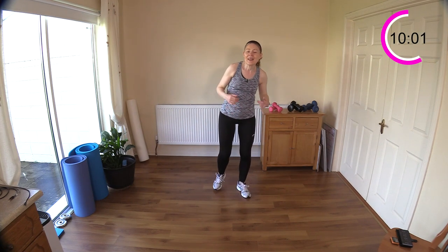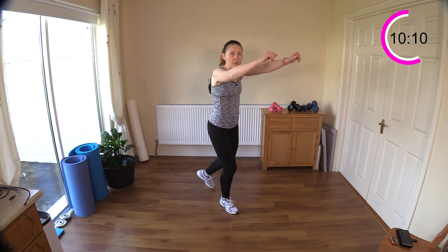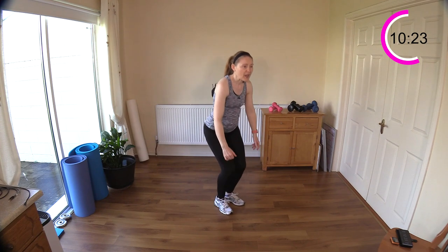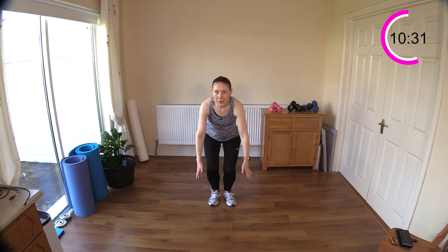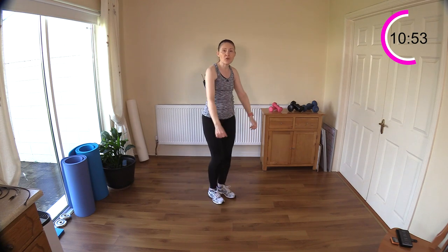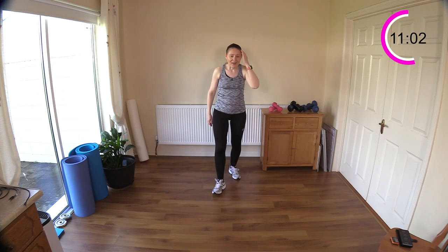Now we have a narrow squat with a step back and front raise — legs and arms work together here. Sit down, step back, and reach up. Let's get that coordination: down, step, and reach — sit down, step, and reach. Keep your breathing going, don't hold your air — take air in, breathe out through pursed lips. Keep your back straight as you step back — tailbone to floor, head up high.